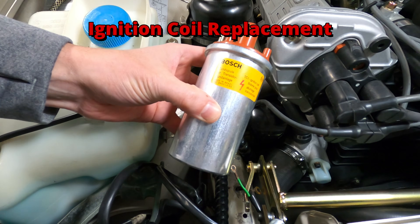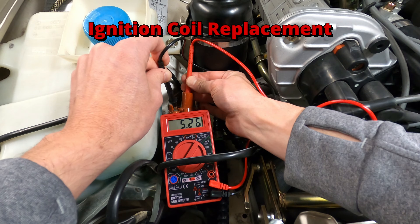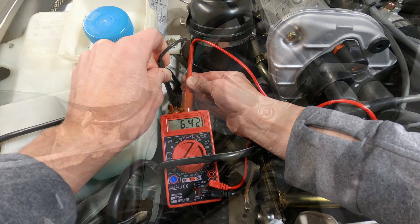In this video, I'll be replacing the ignition coil on a Porsche 944, along with demonstrating some common tests to ensure its proper functionality.